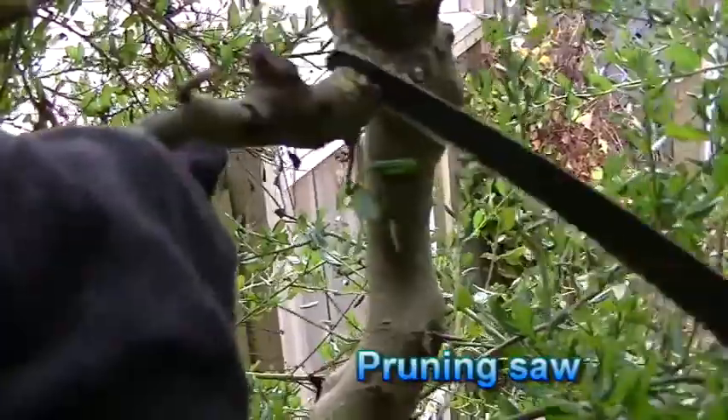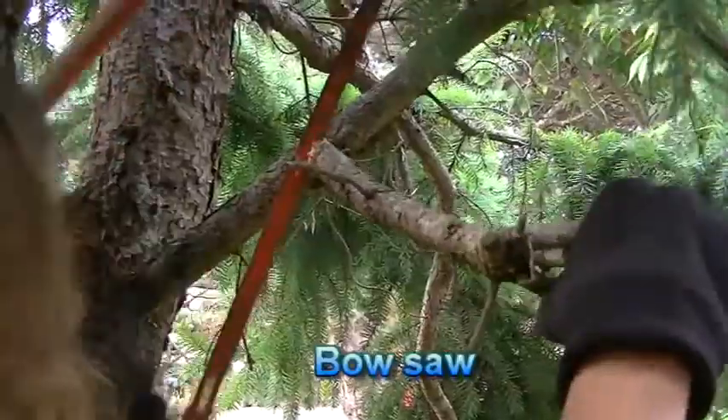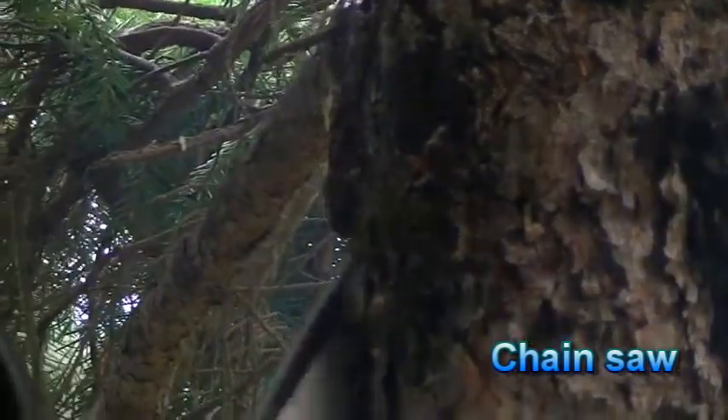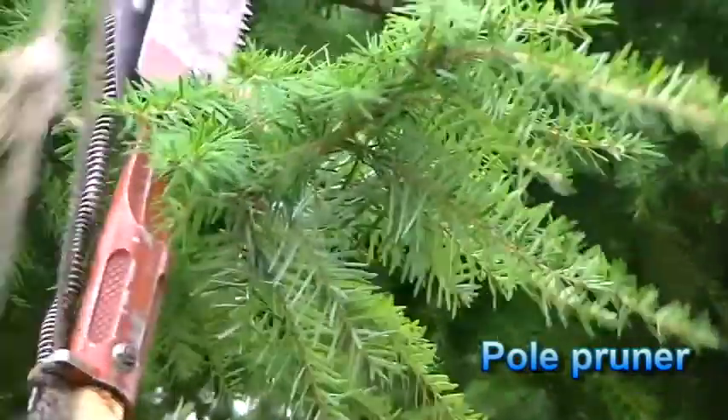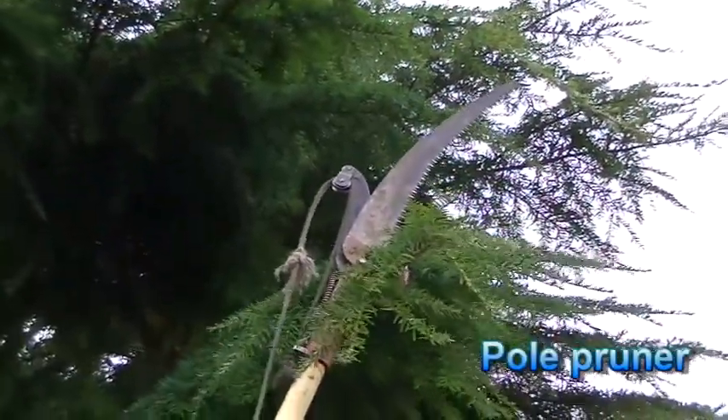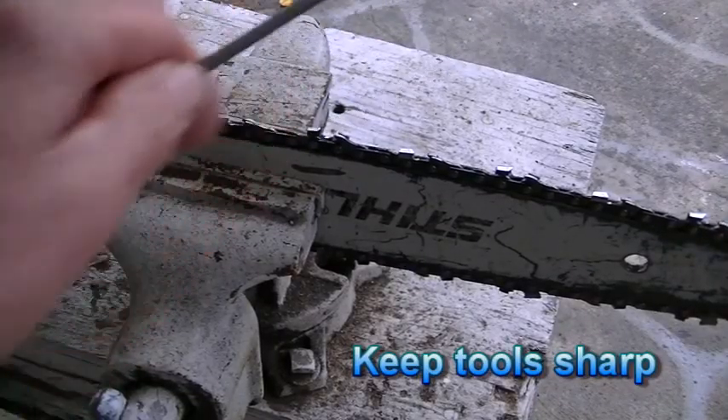A pruning saw, bow saw or chainsaw are used to cut branches off larger trees. A pole pruner is used for trimming branches that are out of normal reach. To be effective, all of these tools must be kept very sharp.